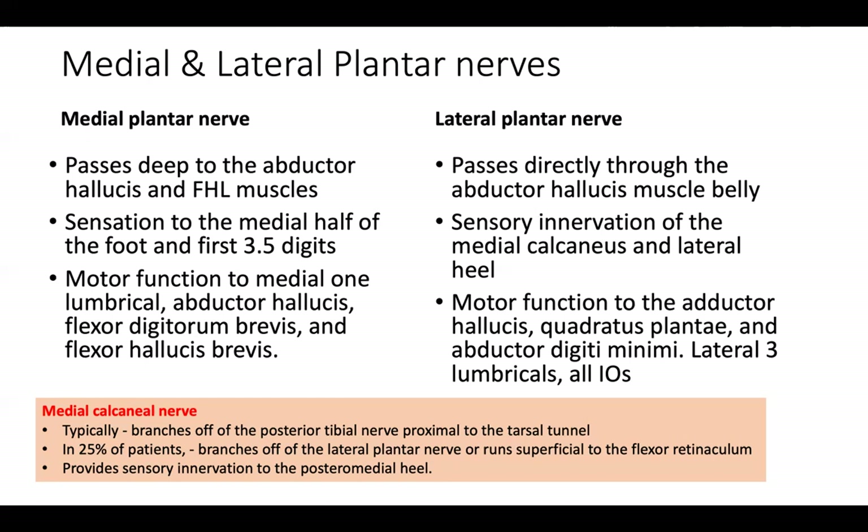The lateral plantar nerve usually passes directly through the abductor hallucis muscle belly and provides sensory innervation to the medial calcaneus and lateral heel. Motor function goes to the adductor hallucis, quadratus plantae, abductor digiti minimi, lateral three lumbricals, and all interosseous muscles. The medial calcaneal nerve is typically branched off the posterior tibial nerve proximal to the tarsal tunnel. In 25% of patients, it branches off the lateral plantar nerve and runs superficial to the flexor retinaculum. The medial calcaneal nerve provides sensory innervation to the posterior medial heel.